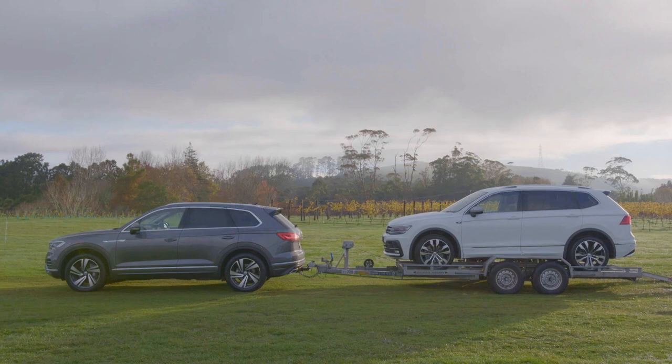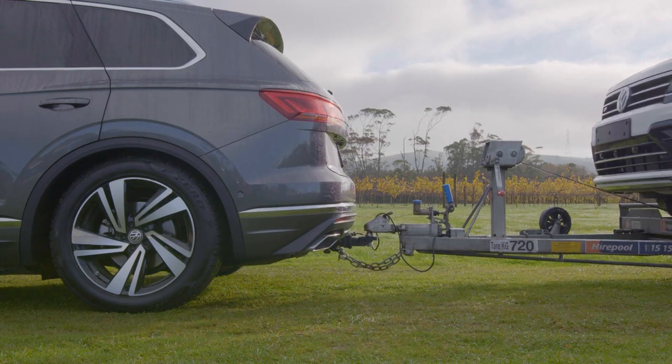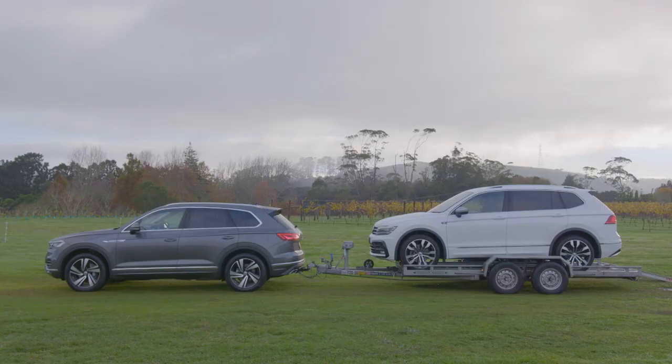When loading your trailer it's best to put most of the weight right on the axle. If you place it too close to the ball, the trailer will push down on the back of the vehicle and raise the front of the vehicle. This will have a significant impact on your steering and braking.